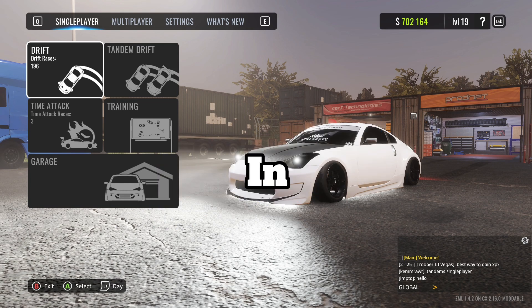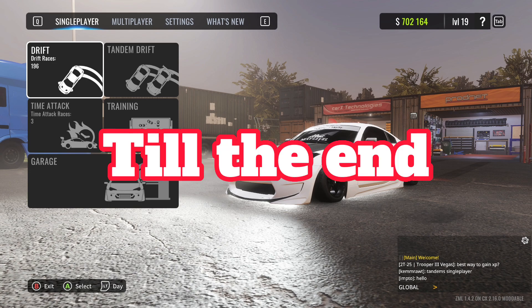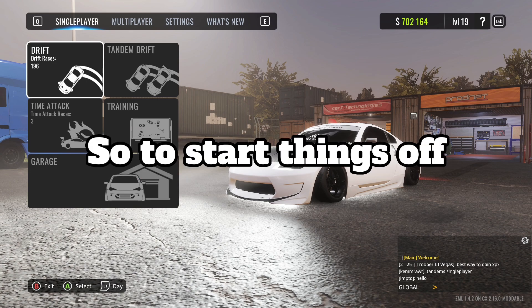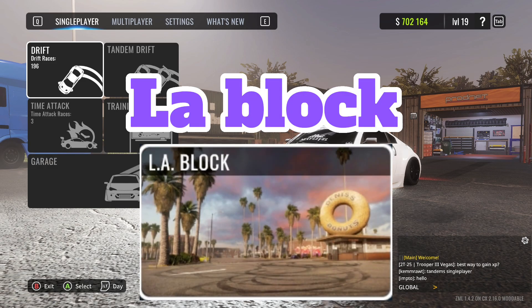Do you want to learn how to 360 like this in CarX? If so, make sure to watch till the end of this video. To start things off, you want to head into an open map like LA Block.